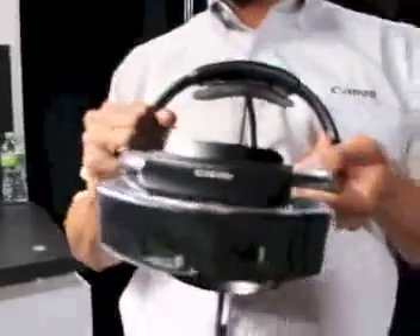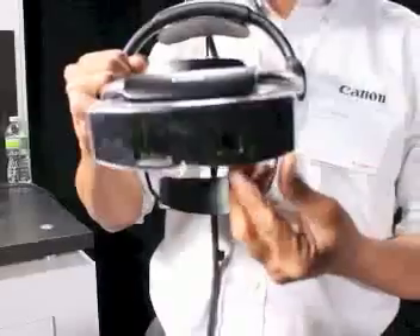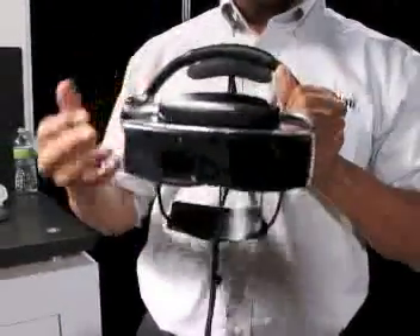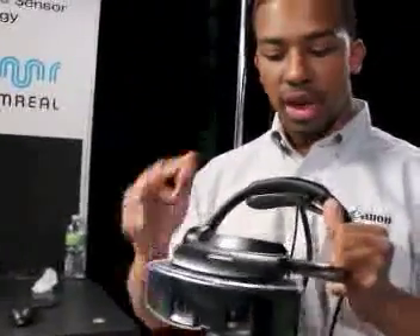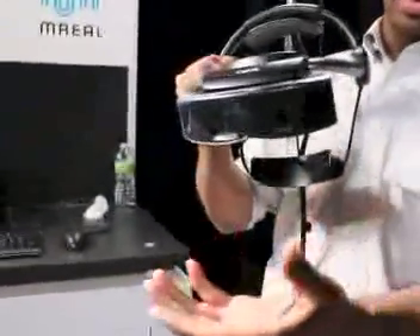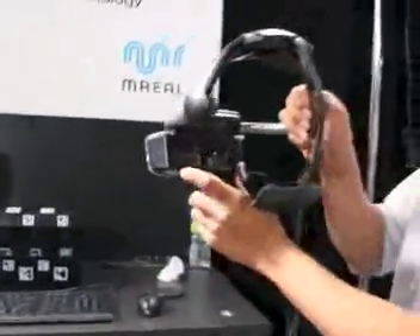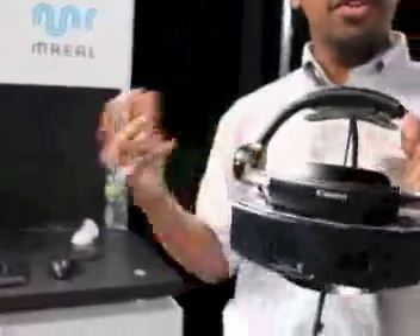This head mounted display offers true stereoscopic perspective, featuring a camera for the left eye and the right eye. This technology allows the user to experience a true 3D experience when wearing the head mounted display. The video feed goes from the PC back to the head mounted display and is displayed in the viewports featuring graphic content.